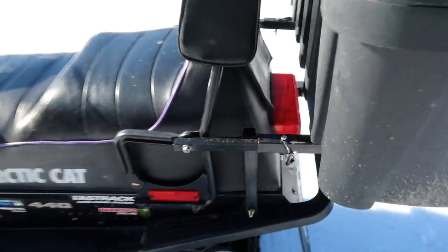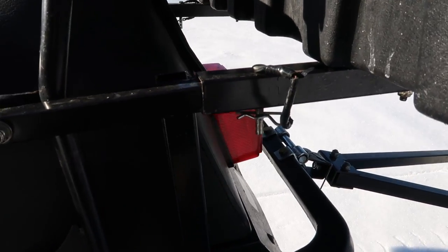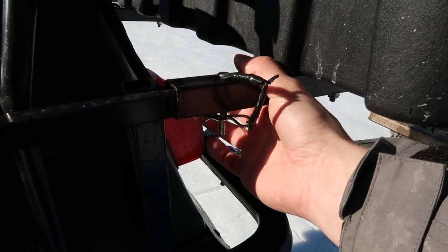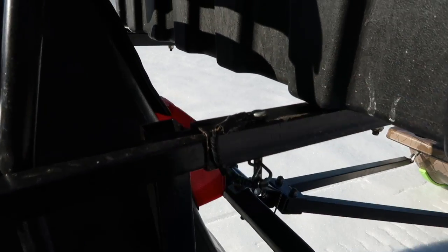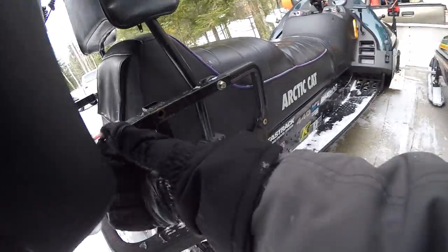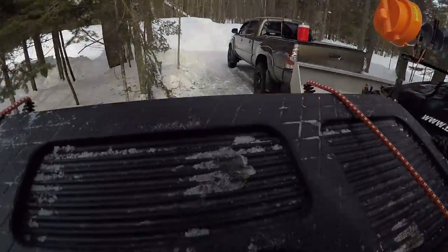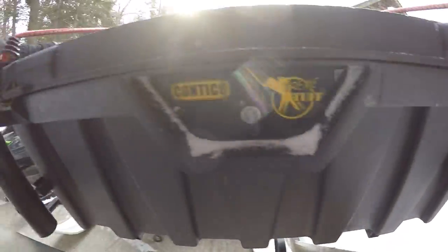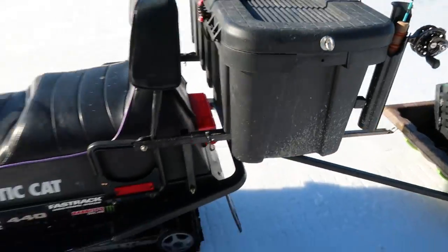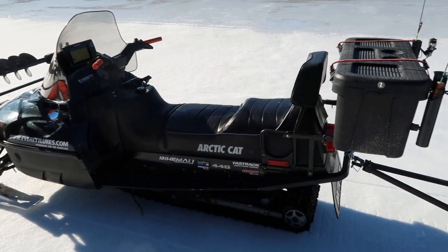It works really well, holds really well, and it's also detachable. I built this little L-bracket, welded it up, hooked it to the tunnel and to the backrest. I just bought a bigger size square stock and put a pin through it with a little cotter pin, so you just pop that out on both sides and this whole thing just slides right off. Makes it nice so you can take all this off if you want to trailer it or go for a trail ride.